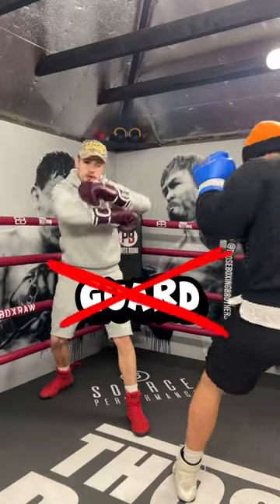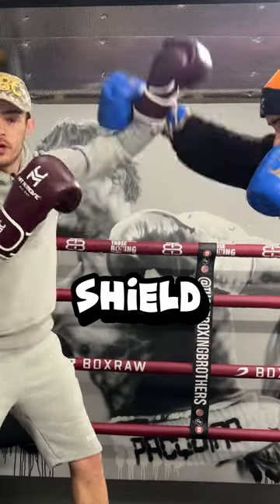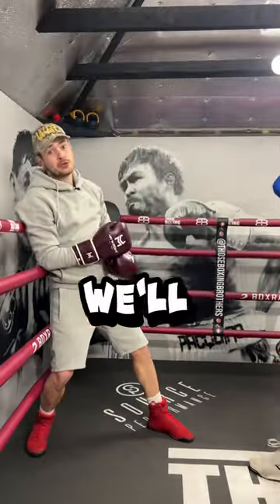Stop calling this the cross guard — call it your shield. Now you haven't just got the one shield; you've actually got quite a few, and we'll talk you through all of them.